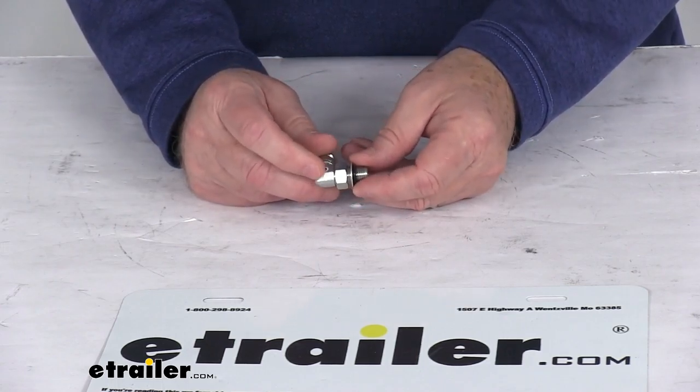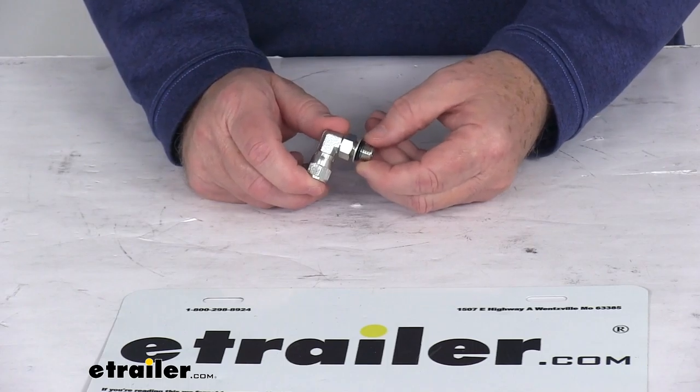That should do it for the review on the Lippert replacement elbow fitting for the RV hydraulic leveling system.